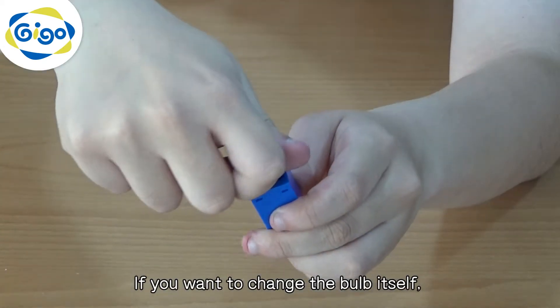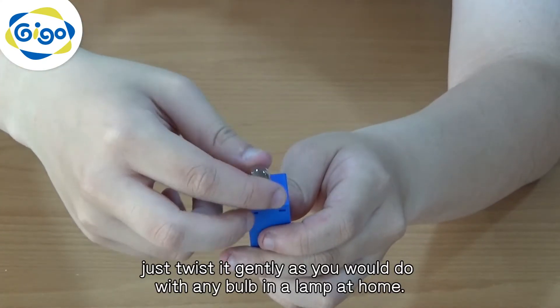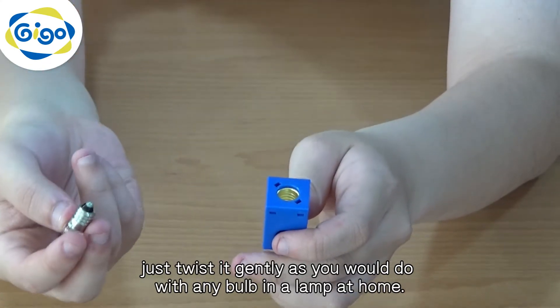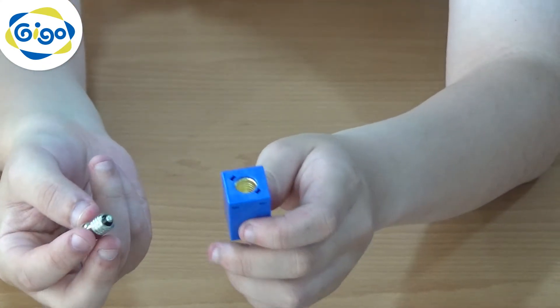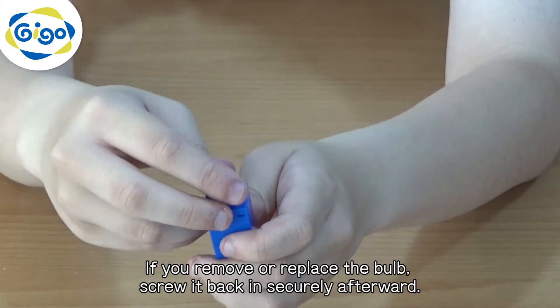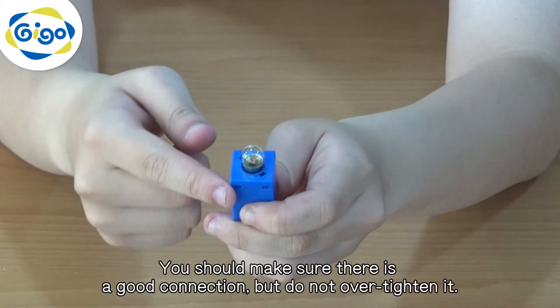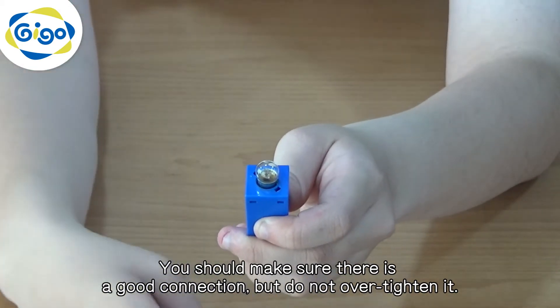If you want to change the bulb itself, just twist it gently as you would do with any bulb in a lamp at home. If you remove or replace the bulb, glue it back in secure afterwards. You should make sure there is a good connection, but do not over tighten it.